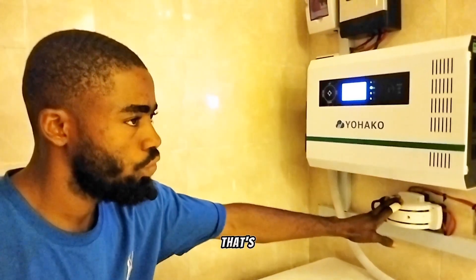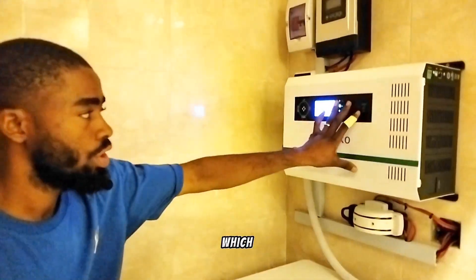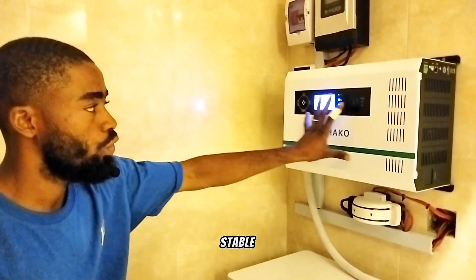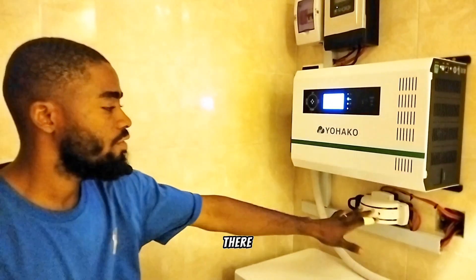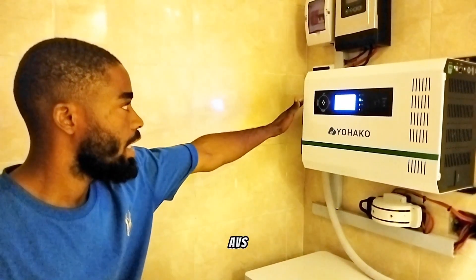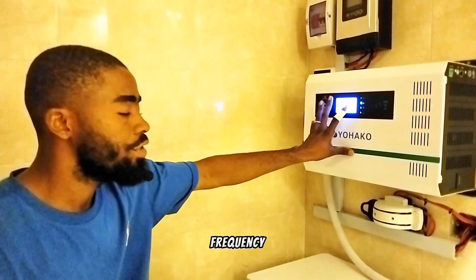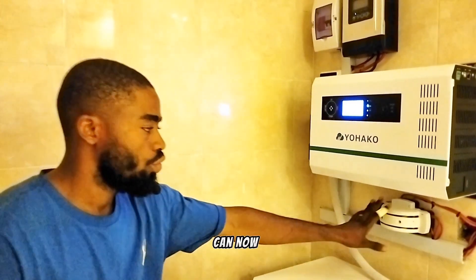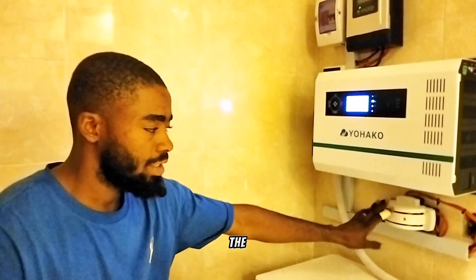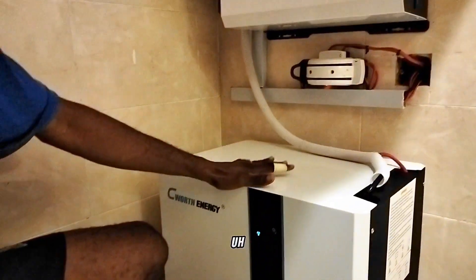We have a manual changeover here. The reason for this is that at times the inverter output may be lower than the grid. The inverter produces a stable 220-volt output that doesn't fluctuate. However, whenever there is grid power and the AVS passes it to the inverter, if the frequency is too low the inverter will not allow the output to pass. That is the reason for this manual changeover.